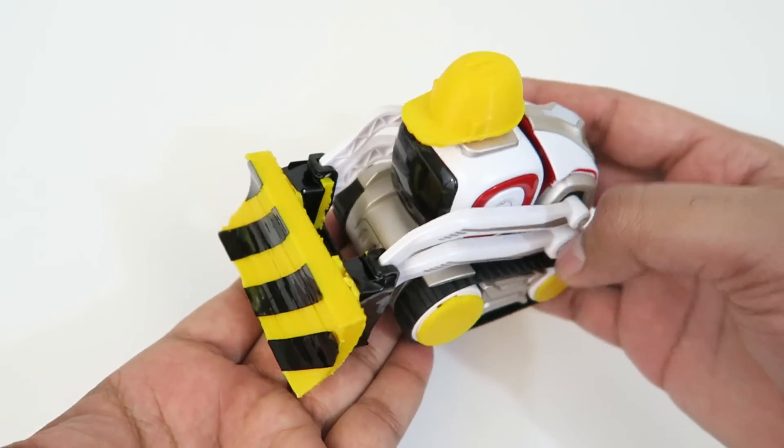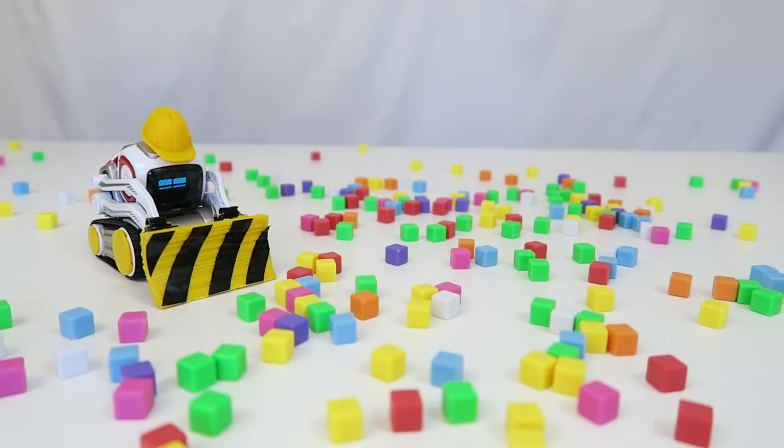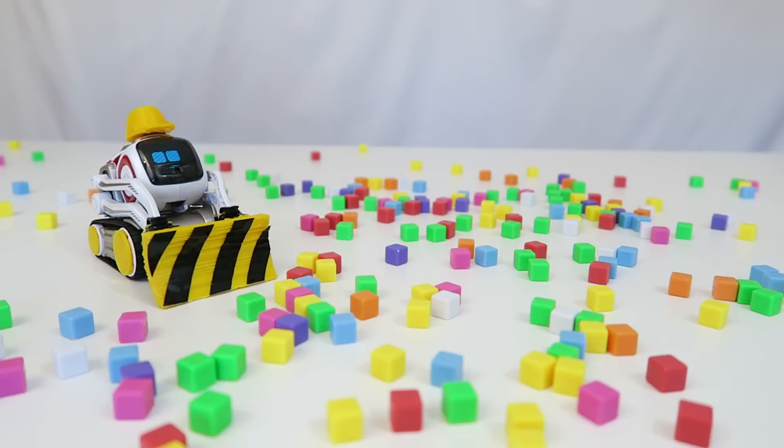And voila, we have a mini bulldozer! Let's go ahead and fire this up and give Cosmo a little test run. Alright, I have everything set up and ready to go — Cosmo is up and loaded, and I have a bunch of blocks everywhere. Let's see if he can actually move them around and see if this bulldozer actually works. You ready, Cosmo? Let's go ahead and lift that lift up and show everyone, and put that lift deck down. Beautiful. Let's get started.